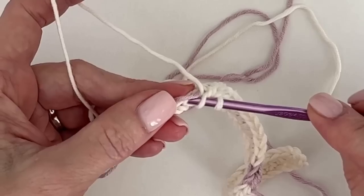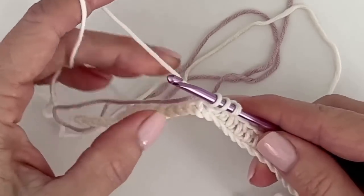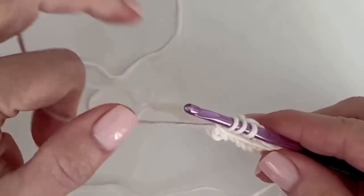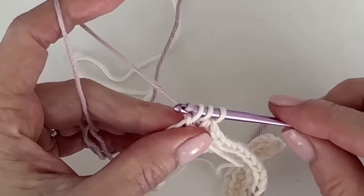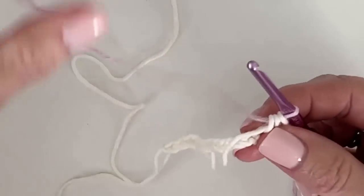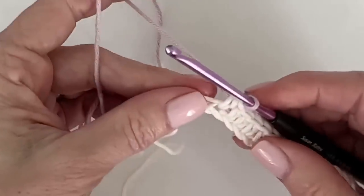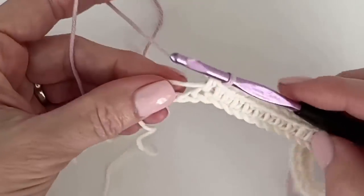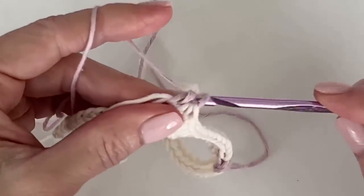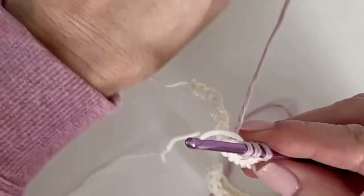I'm just now starting stitch 13, so I'll pull this up and make sure I'm putting the cream forward before I pull through with purple. That's another thing that will help you from getting the yarn all twisted on itself — keep one color to the front and one to the back.